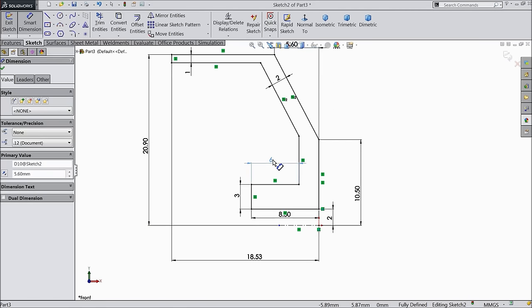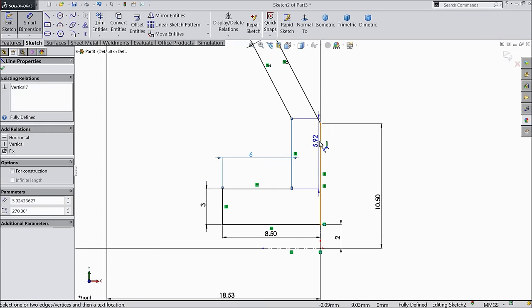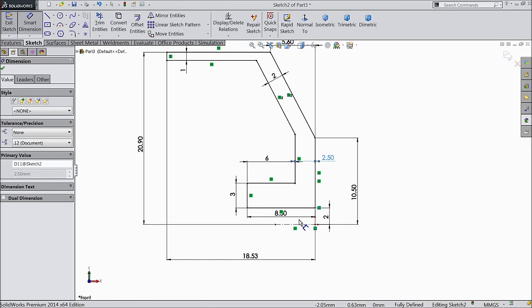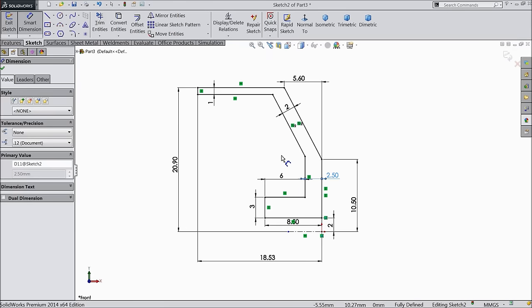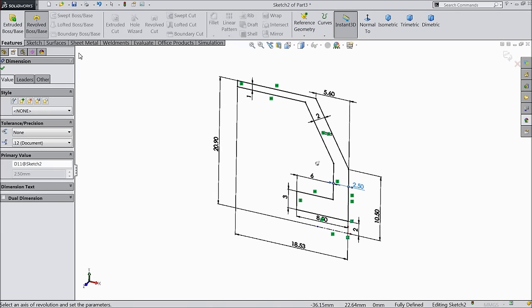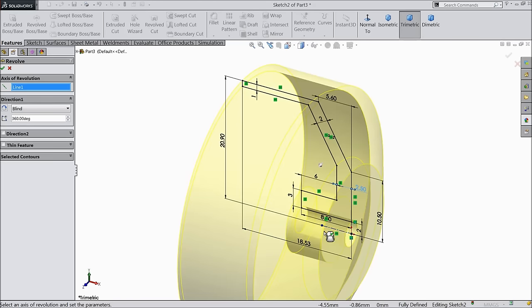Now define this length: 5.6 mm. The geometry is fully defined — by default 2.5 mm. You can see the geometry is fully defined. Select here revolve boss base and select this axis.